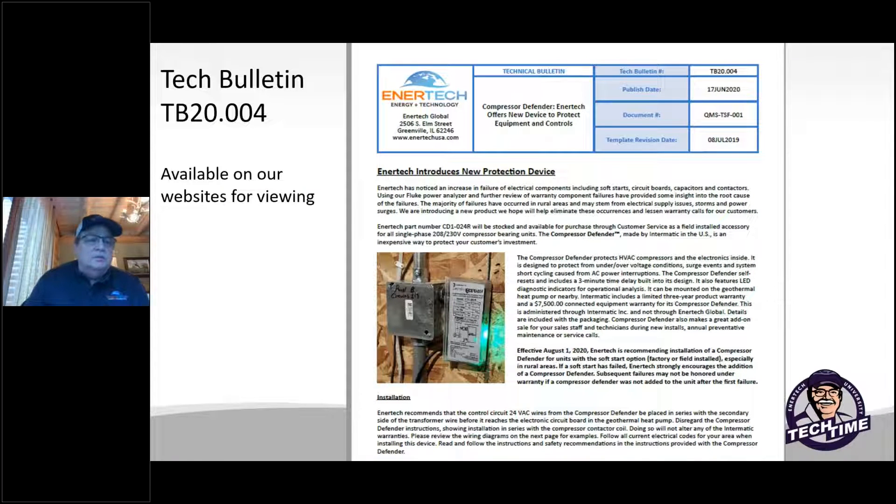Intertech data technical bulletin TB 20.004 is available on our website. It covers the compressor defender and how to wire it into some of our heat pumps. Please get that and read it. If you can't find it, email tech support and they'll gladly send it to you.